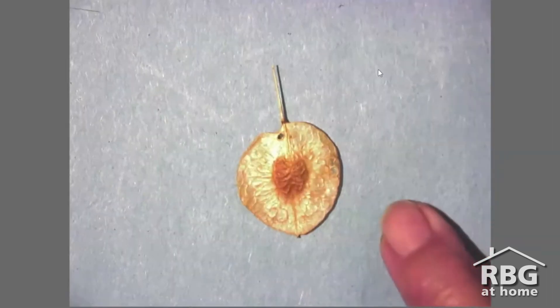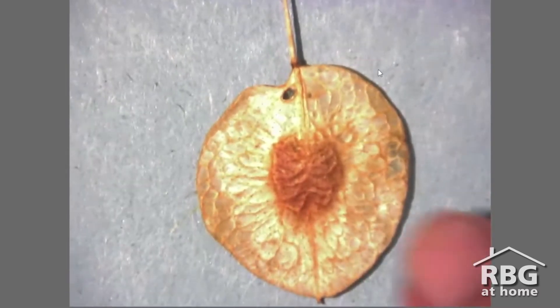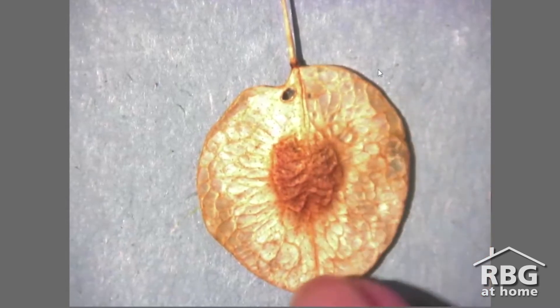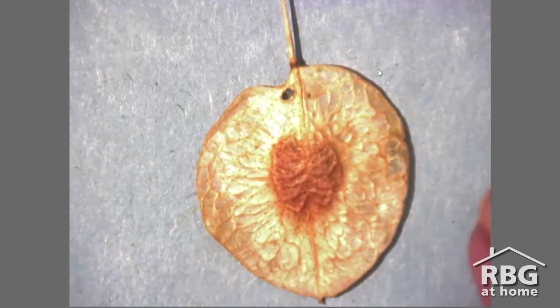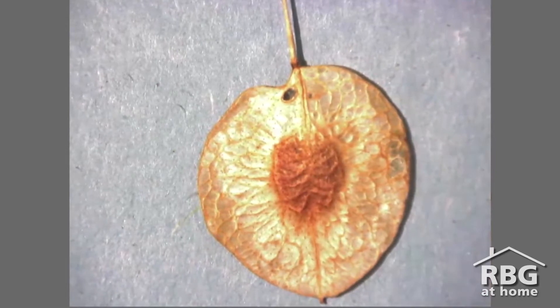Here's another seed with wings. This seed belongs to the hop tree and you'll notice here that the seed is this dark spot in the middle and the wing wraps all the way around the seed, kind of like a cartoon UFO. While it looks a bit different than the maple key, this wing still helps the seed flutter to the ground.